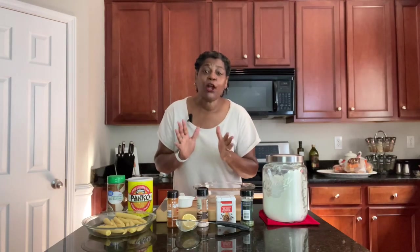Hey guys, welcome back to Cooking at Pam's Place. I'm Pam and on this episode we're getting ready to make deep fried whole baby corn.